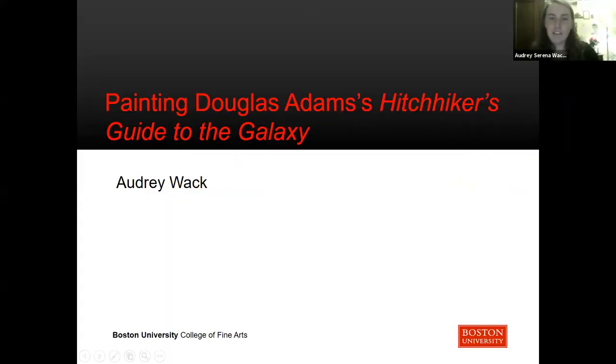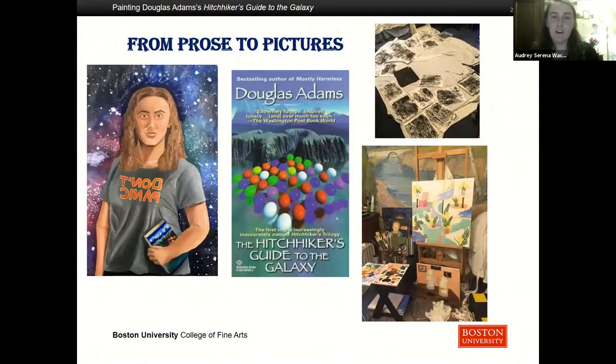Hi everyone, I'm Audrey Wack and this is painting Douglas Adams' Hitchhiker's Guide to the Galaxy. In this project I wanted to adapt a science fiction novel into a picture book. I chose this novel in particular because I find it highly humorous and packed with really exciting imagery that inspired me to make some pieces of artwork.